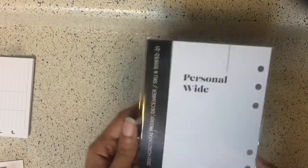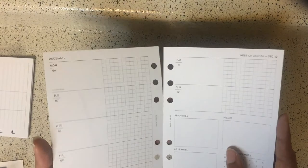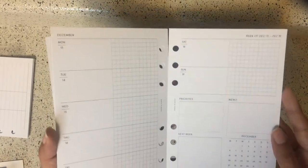Then we have the December horizontal weekly. I'm going to open this one too because I just like opening stuff. And I actually love these!